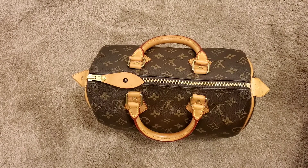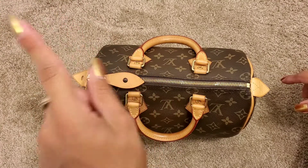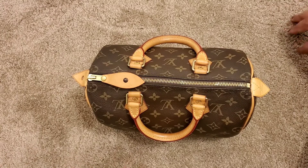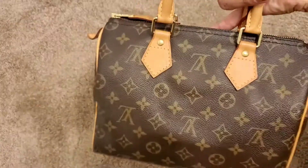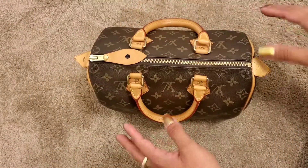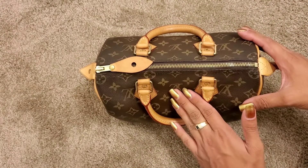So this is the overview. This is my Speedy 25 in the monogram. She is my little child. This is my first Louis Vuitton piece.